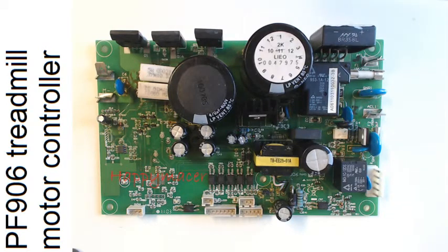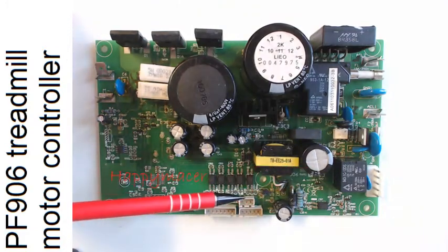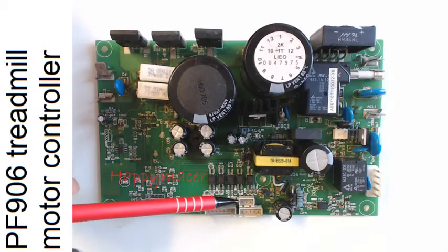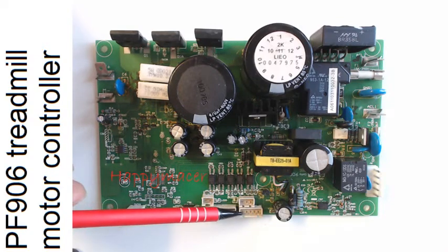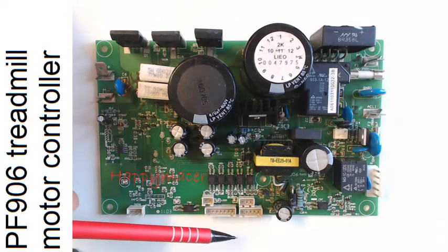Carrying on about the board: this component selection over here is to do with the raise and lower motor. It's also directly connected to the AC inputs. The raise and lower motor has limit switches, and they come in via these three switches which directly go onto this J4 socket. There are pins as well off to the control board which I haven't looked at in great detail.